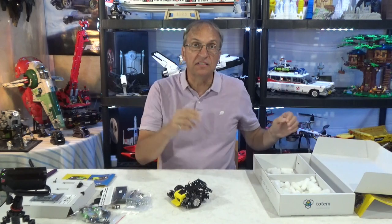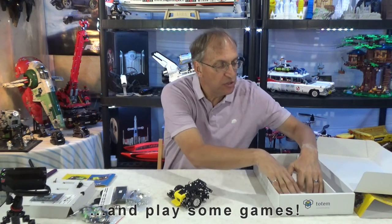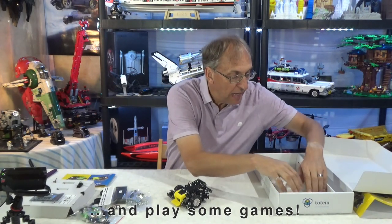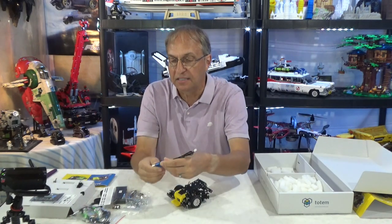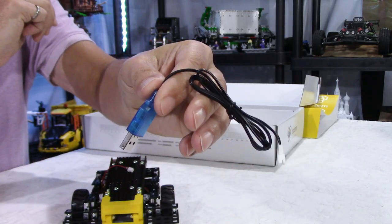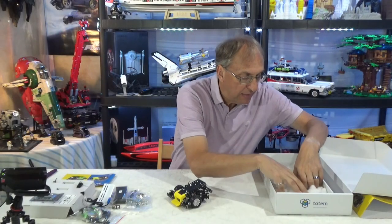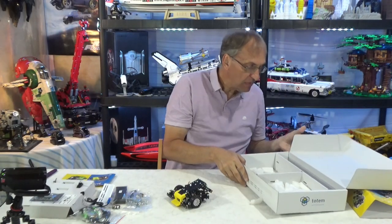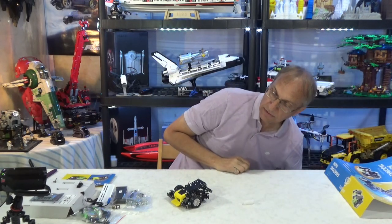And then I'll do a second video where we look at the app and we do a battle just like the TV shows. We also have something else here — this is probably to charge. Yes, this is the charger to charge the rechargeable battery, which comes with the kit. Let me double check the box — it is empty. So I'm going to put that on the floor.